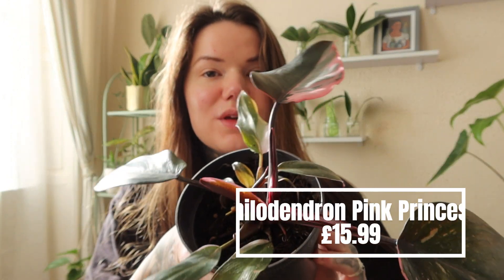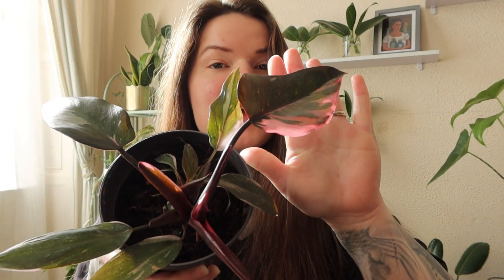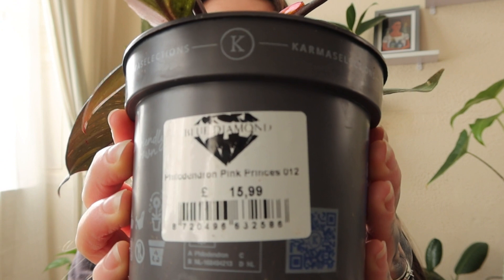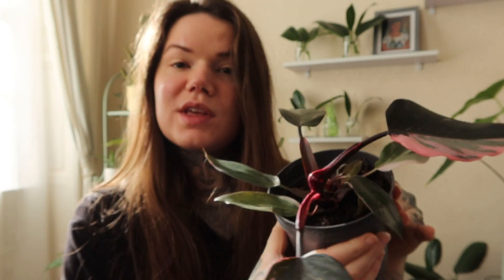And I also found a Philodendron Pink Princess. These used to be really expensive, didn't they? But they've really come down in price now. This one was £15.99.